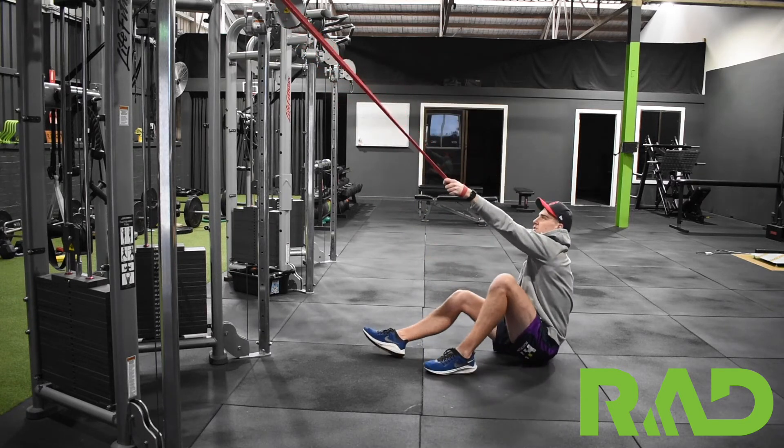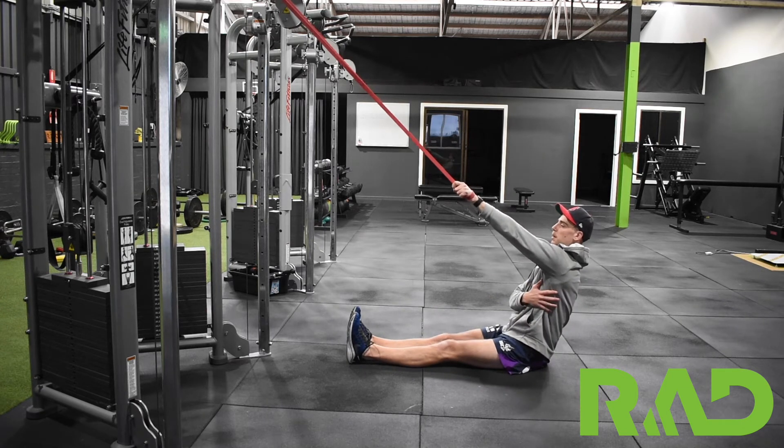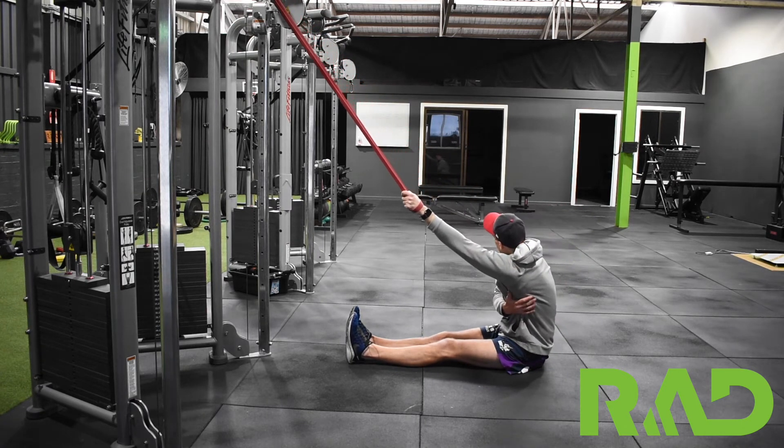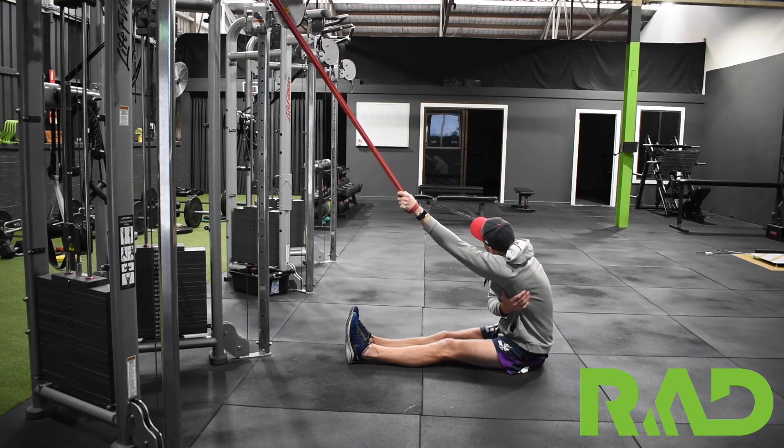From there, we're sitting down to the floor keeping our body up nice and tall, then we're basically going to hinge through our hips and allow that arm to sort of rotate through. So we're turning away from the arm that has the band in.